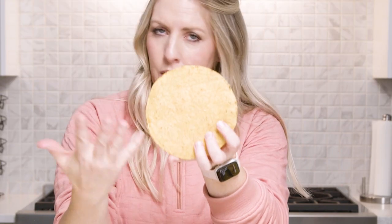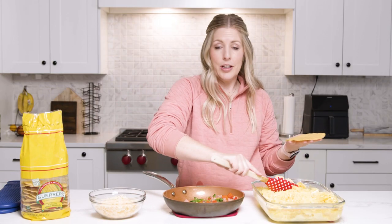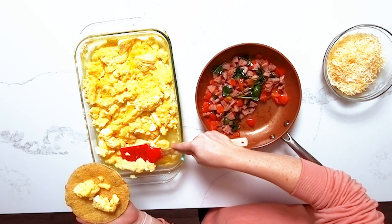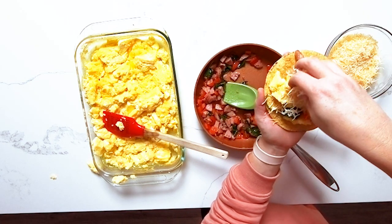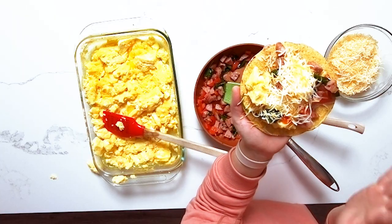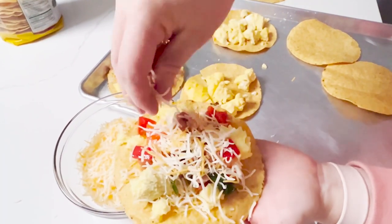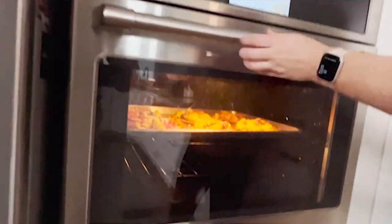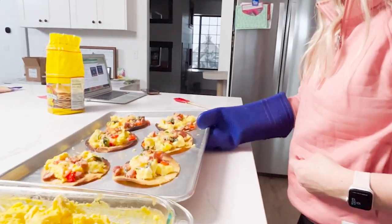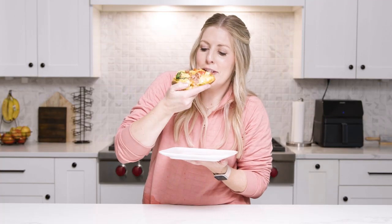These are tostada chips. We're just gonna layer everything on — starting with some eggs, then the sausage, the peppers, and the spinach, and then top it all off with a little bit of cheese. We're gonna take these, put them on a cookie sheet, and broil them for just a minute or two. That, my friends, is delicious.